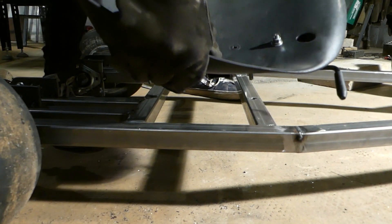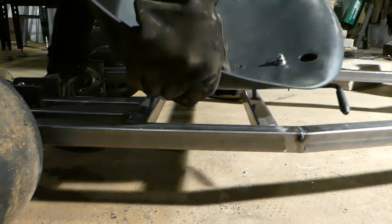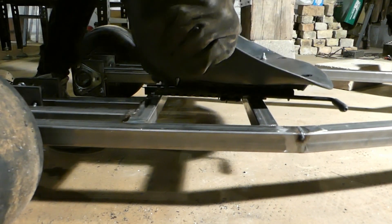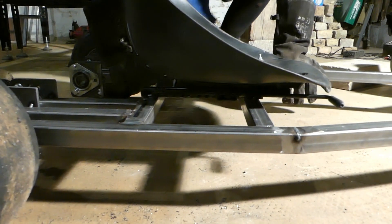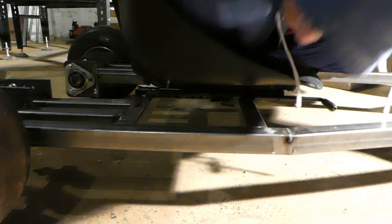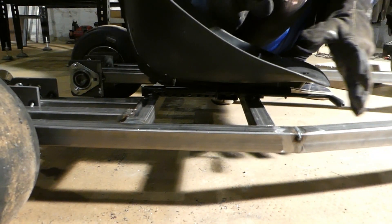All right, let's see if this works and see if everything is aligned correctly. That's good. How about this side? Awesome, everything is good.